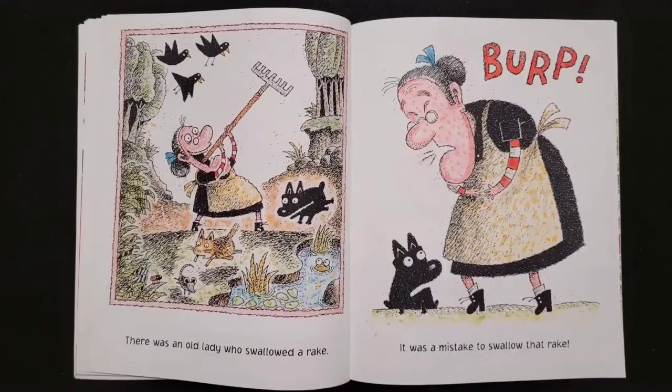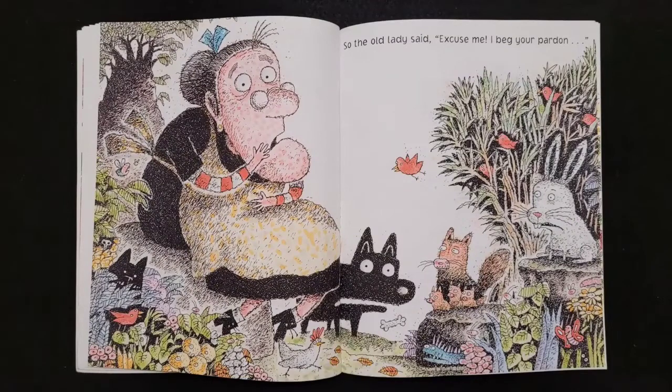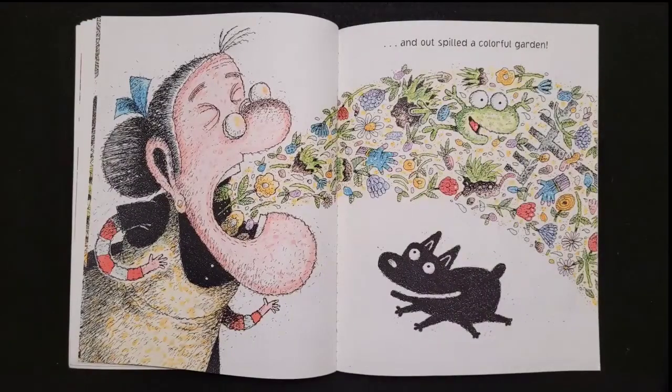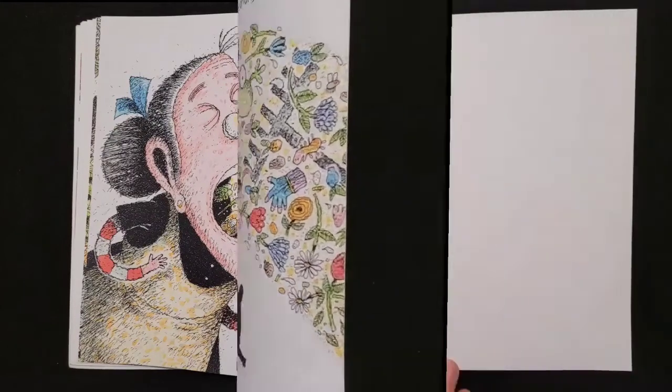There was an old lady who swallowed a rake. It was a mistake to swallow that rake. Burp. So the old lady said, 'Excuse me, I beg your pardon,' and out spilled a colorful garden. Ribbit. Happy spring!